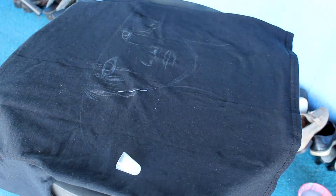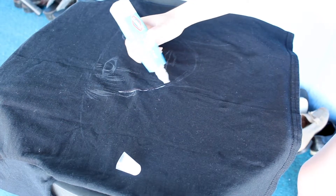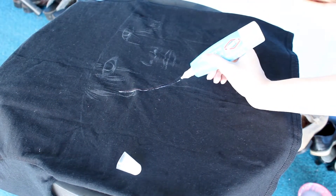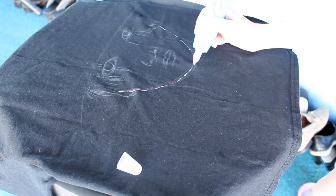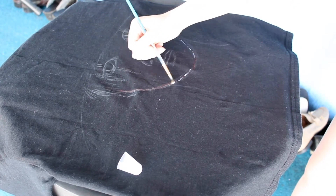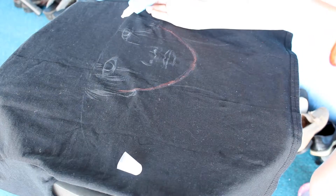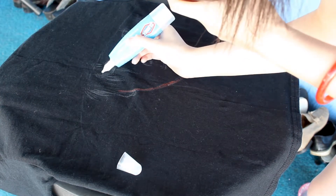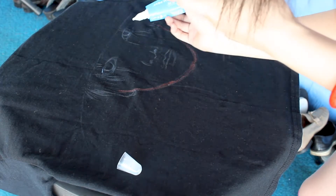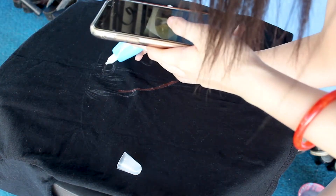Moving on to the back — if you're anything like me, I highly suggest sketching out Agust D before you start with the bleach. It helps a lot to figure out proportions and how you want him to look. I'm using a water-soluble pencil to sketch, which washes out with water, so don't worry if you still see it on the t-shirt. If you're going straight in with bleach without a sketch, I'd start with the chin, as it gives a foundation for where the rest of the face will be.